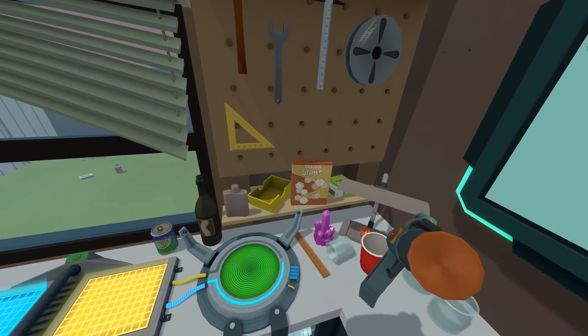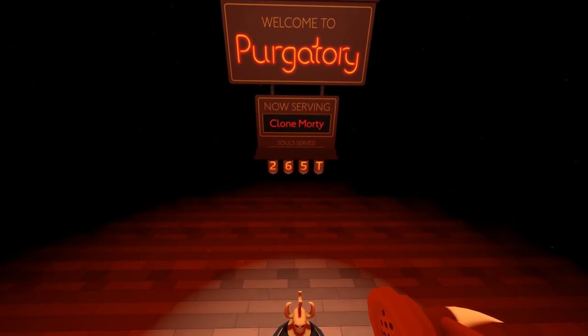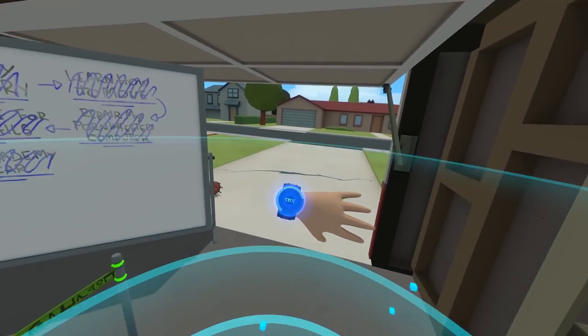Can I also do this? Boom — we're dead. Alright, let's call Rick again. Let's get going.